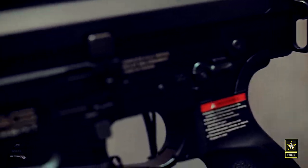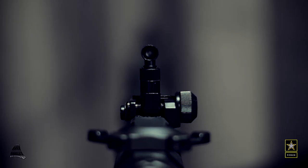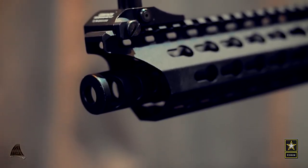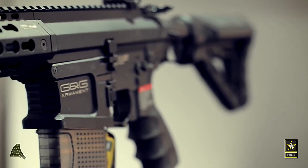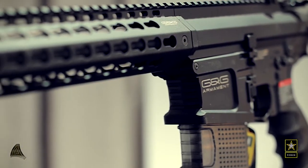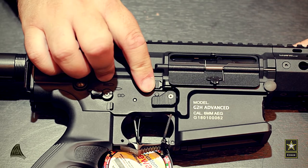Another exciting feature of this gearbox is the mag empty cutoff — the rifle stops firing if there are no BBs in the magazine. If you use the special magazine that ships with it, it also has a fully functioning bolt throwback feature, so with every mag change you first need to press the bolt release to continue firing.